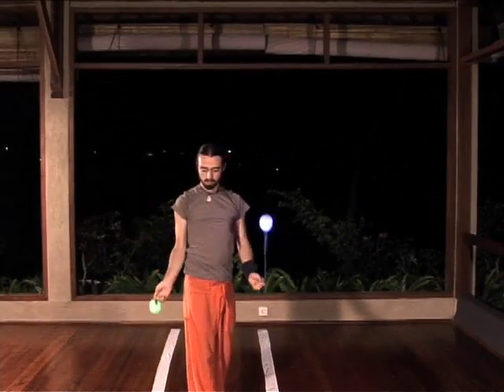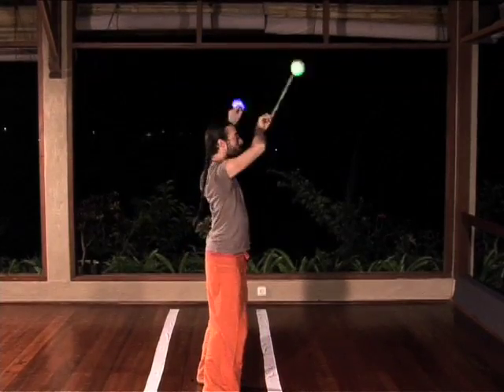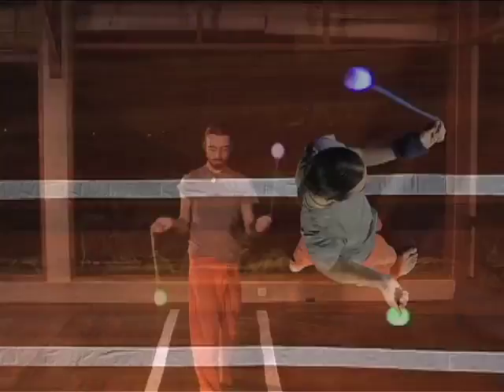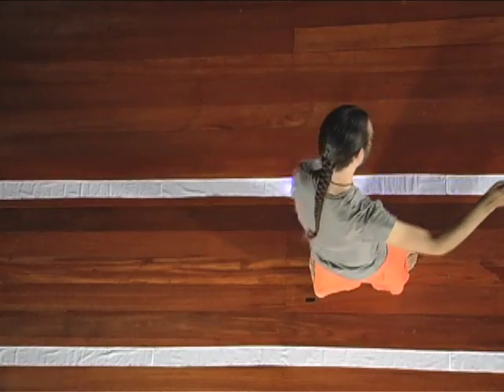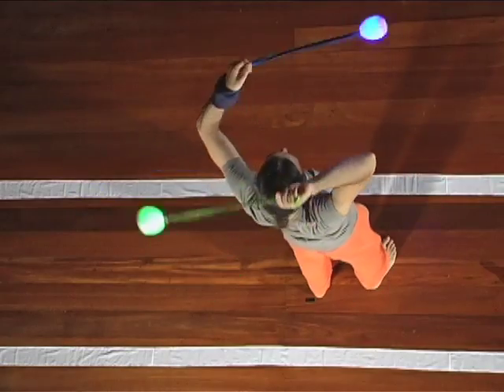Start from forwards split time facing the front. As your left poi comes down the front, turn the follow-up past your toes, up the back end, and behind your head and into the windmill with your right poi following.